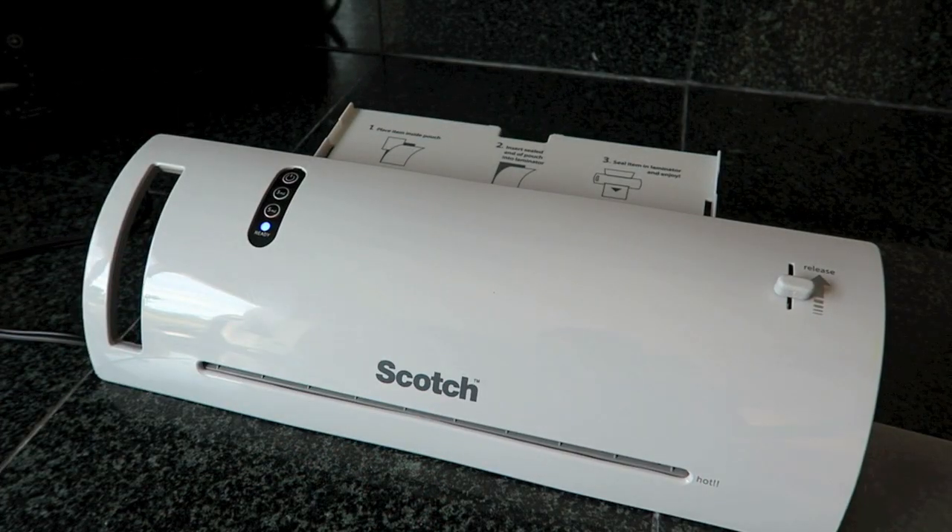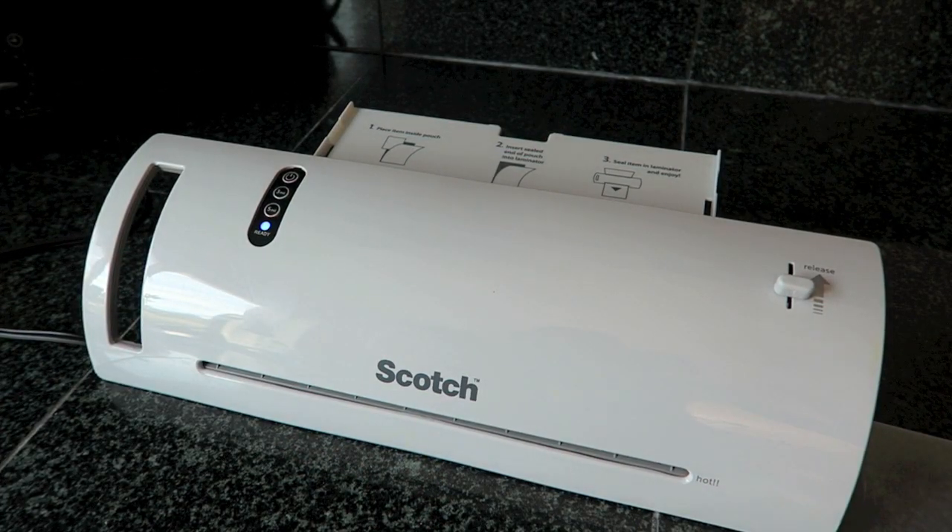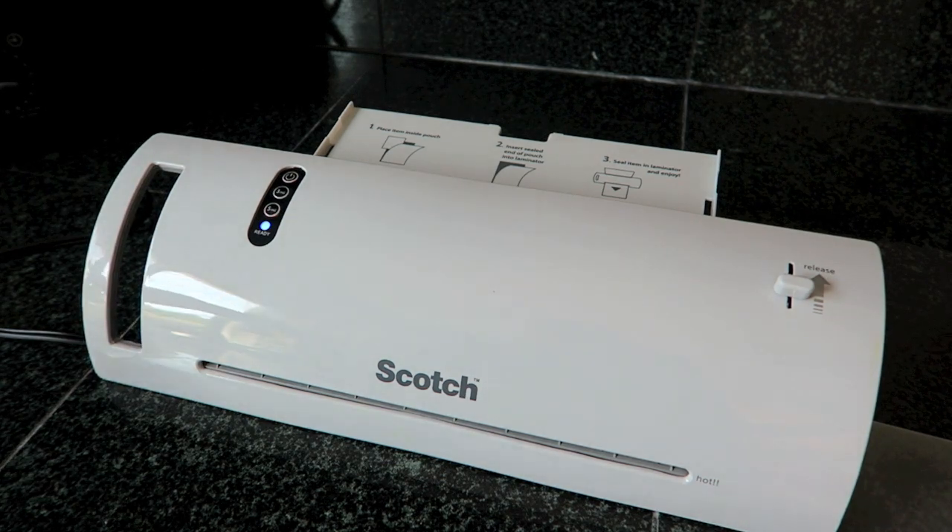Hi crafty cuties, welcome back to my channel! Today is a very quick and rapid review and first impression on this Scotch thermal laminator. I picked this up at Target — it was on sale for $17.99, and the regular price is $19.99. Walmart carries this one as well. I have used one of these with some help at a planner meetup, but this is the first time I will be using it by myself.